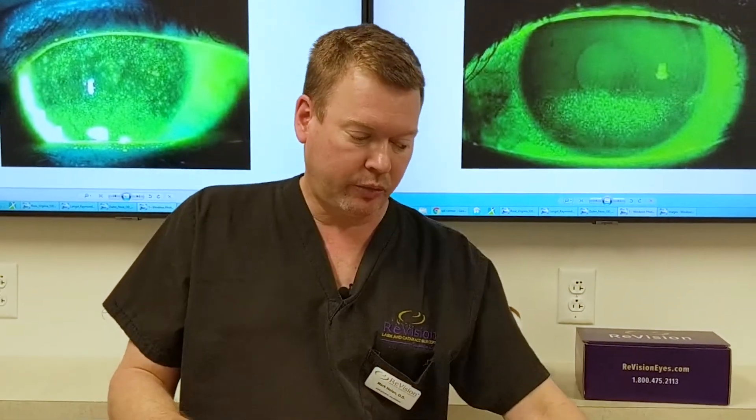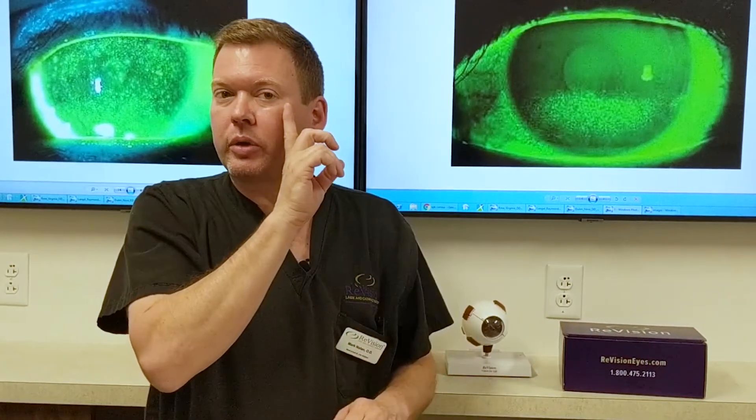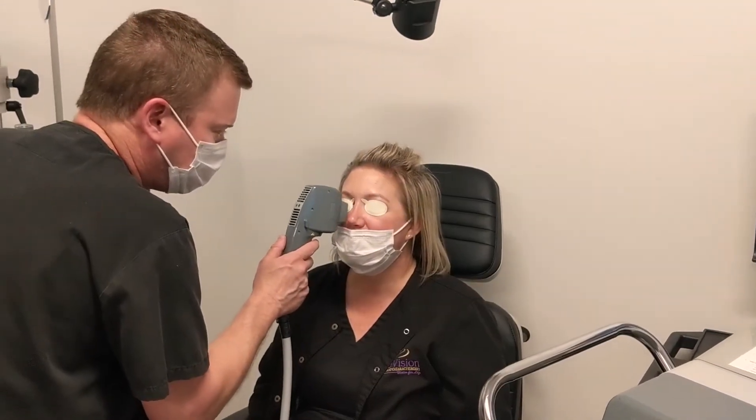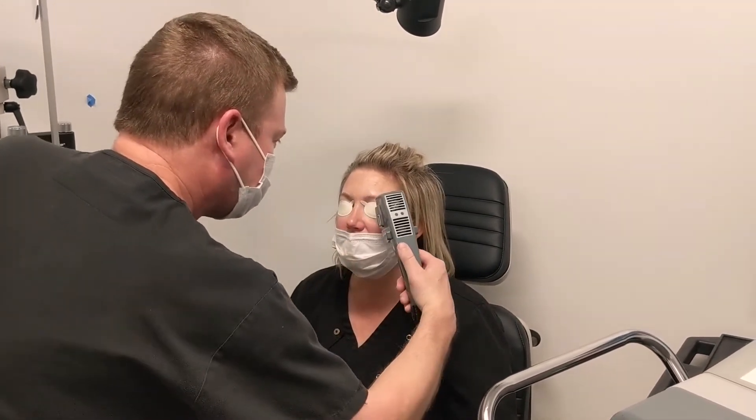The first thing we do is add eye shields for eye protection. We use a hair net and treat the lower cheek area. There are typically two passes, starting from the right eye across to the left eye, and then a second pass.